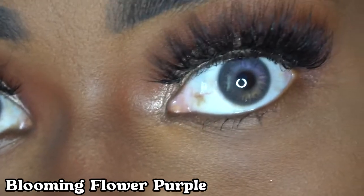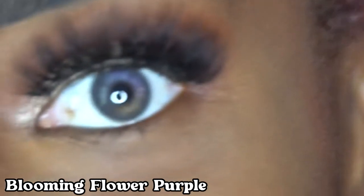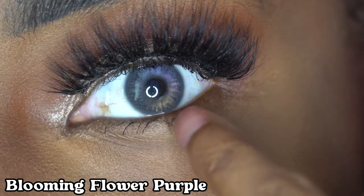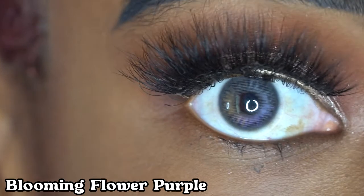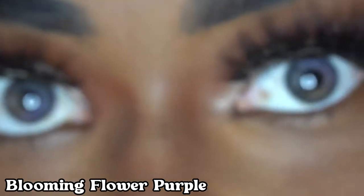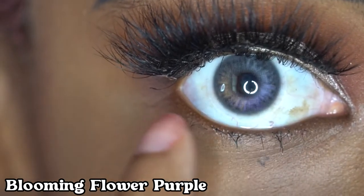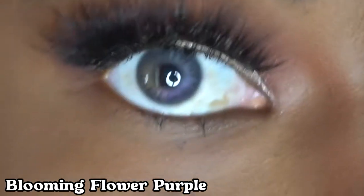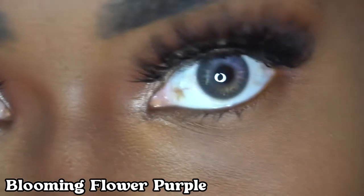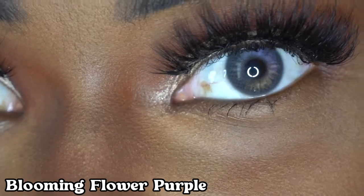So this one is the Blooming Flower contact lens, and it is so pretty. It's like three different colors. You have a light goldish color here, then purple here, and blue here — or actually pink right here too. So this one's really pretty, like three or four different colors. I really like this one. You can see the pink right here, purple, the blue, and then the gold. I've always wanted to try contact lenses with multiple colors in them and I really like them.